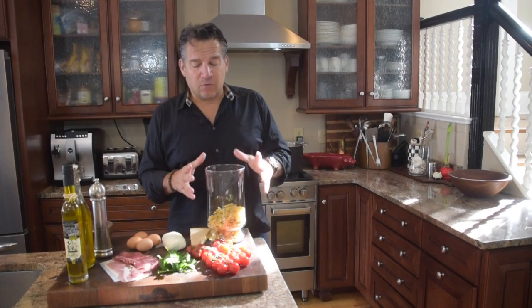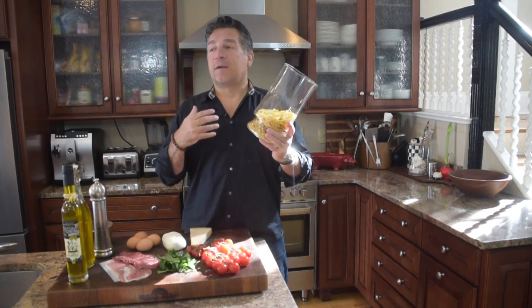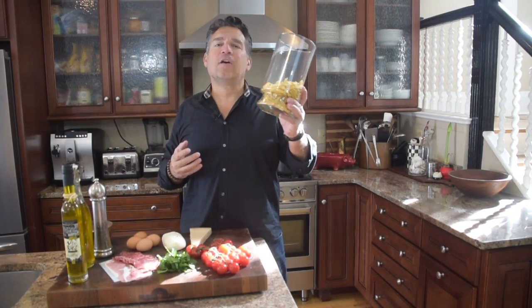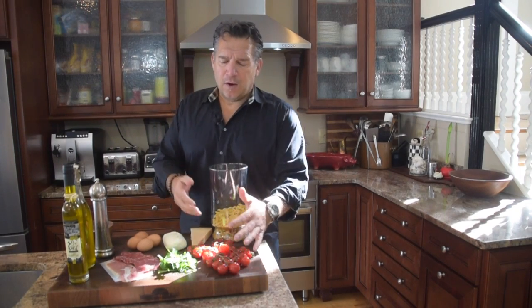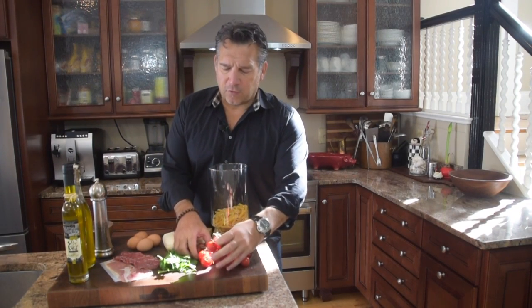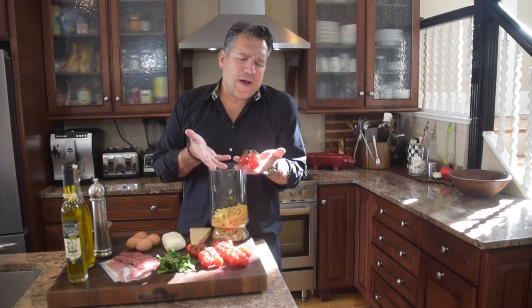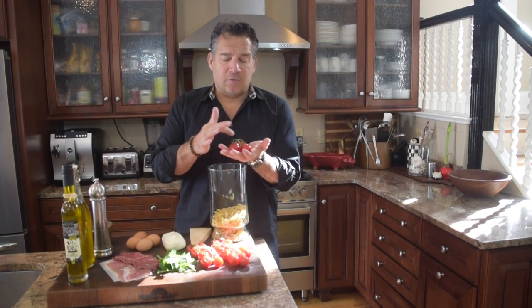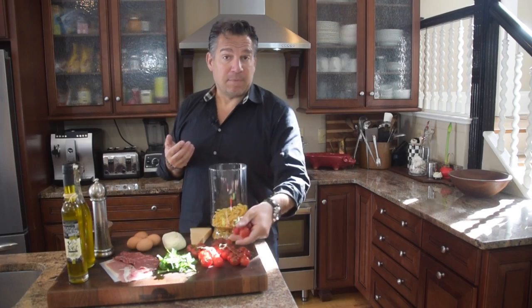So let's go over ingredients. Number one, you're going to have some pasta — it doesn't have to be penne pasta, it can be spaghetti or any type of leftover pasta you've got. Here we've got one pound of penne pasta. Next we're going to need some tomatoes. I was up at the market today and they had these cherry tomatoes on the vine — they looked great. We're going to want about 10 to 12 cherry tomatoes.